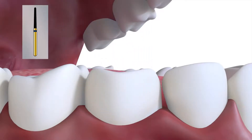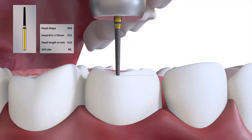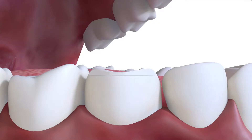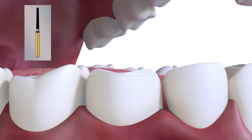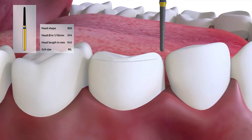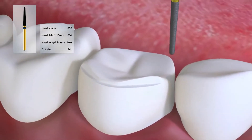Here we are cutting the buccal chamfer with an 850014 for a cast three-quarter gold restoration at a depth of 0.3 mm. It is also used for the gold overlay, onlay and cusp-covered inlay. It is suitable for zirconia if cut to 0.5 mm and can be used for indirect composite and ceramic overlays if cut to an increased depth. Longitudinal grooves are often used to increase retention and resistance to debonding, and here we are cutting the longitudinal grooves with an 850014 for a cast gold three-quarter crown.